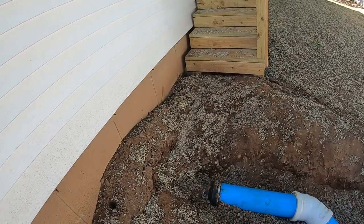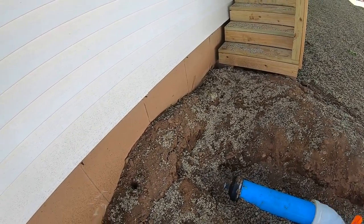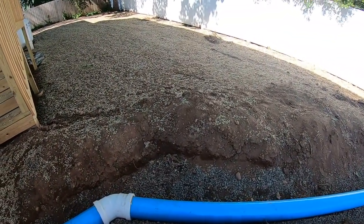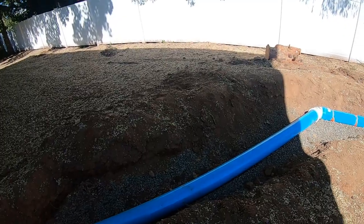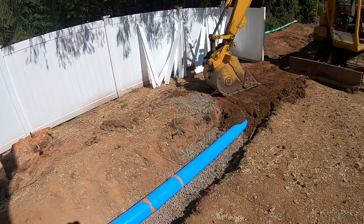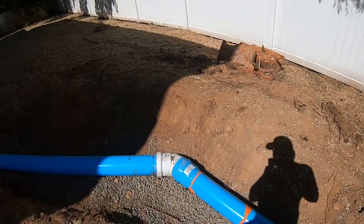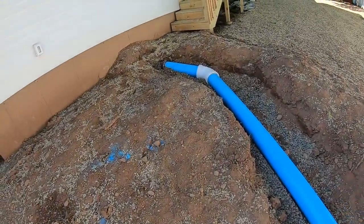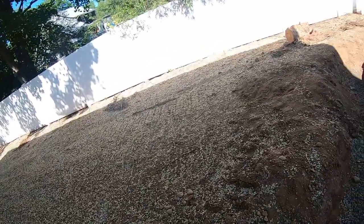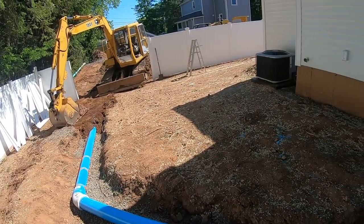I guess instead of the developer just making a hole lower and patching that, this is what he wanted to do - make it work from here all the way to the road. It's a 140-foot-long stretch, so we had the transit out taking shots and we knew what percent pitch to set the pipe at for proper flow.